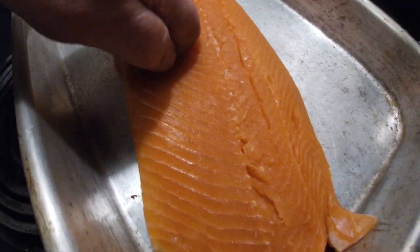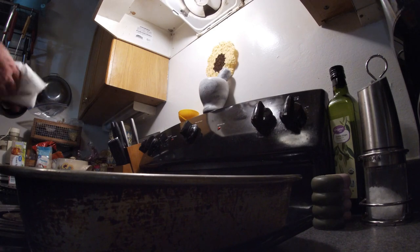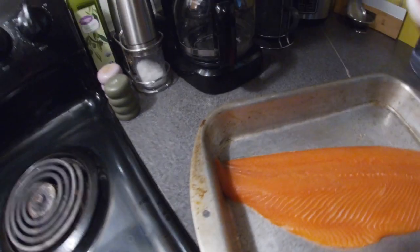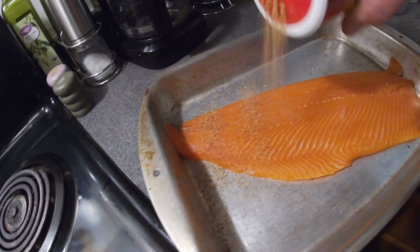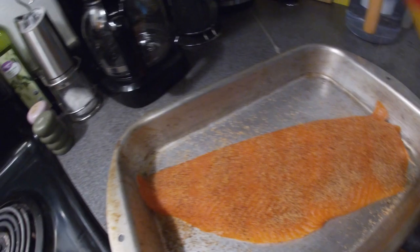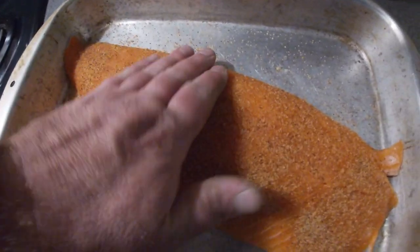The fish is getting to room temperature, getting good and tacky. Let's dry it one more time. Seasoned it up pretty good, and then kind of massage it in, pat it in there.